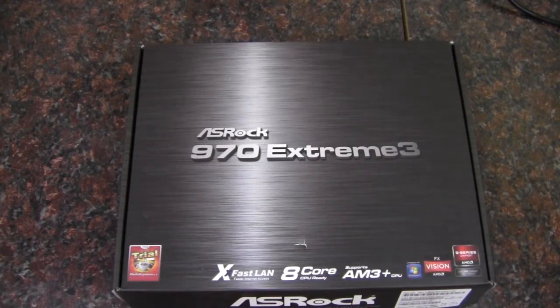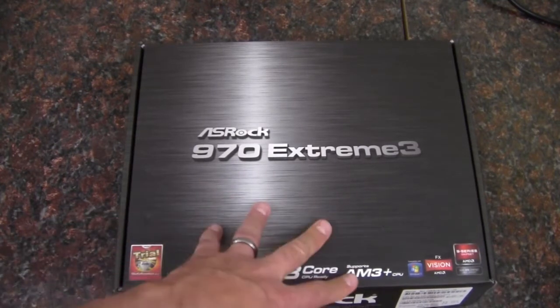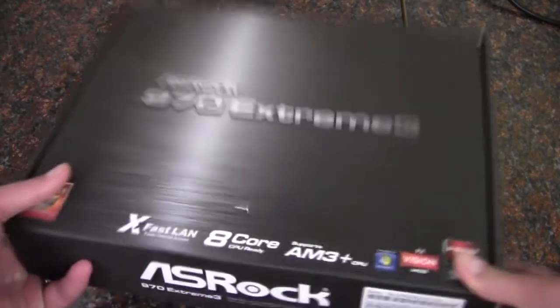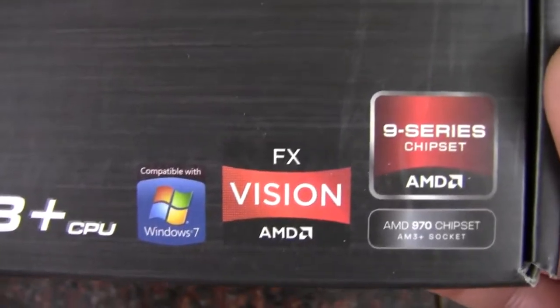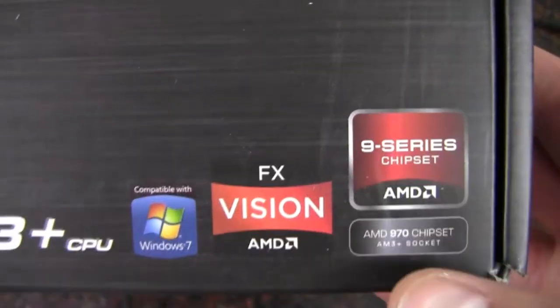Hey YouTube, AdoptedMike here. In this video, we're going to take a look at this ASRock 970 Extreme 3 motherboard. This is based on the AM3 Plus socket by AMD, and it is 8-core ready, as well as compatible with Windows 7. And it's a 9-series chipset there, obviously with the 970.